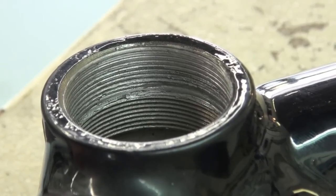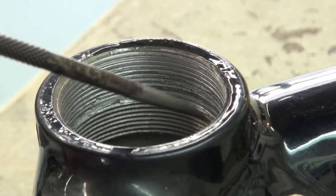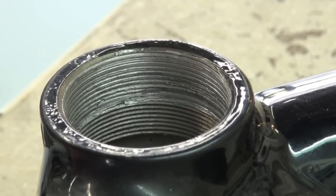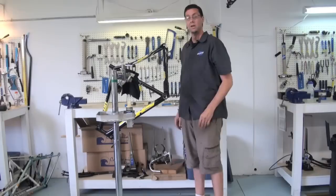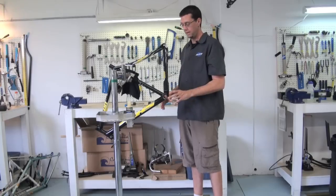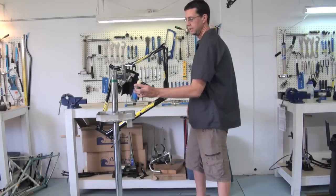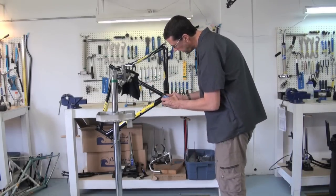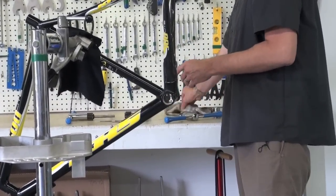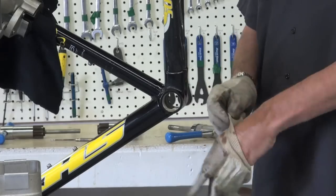Here we're showing the damage to the actual threads in the shell that the current frame has. Just look right there — you can see all of this damage. This basically makes the bottom bracket shell useless at the moment; we can't even thread a regular bottom bracket in there, so this is why we need to do the job. I've got a rag on the ground to collect any cutting fluid that's going to drip off. I'm just going to squirt a generous amount of cutting fluid in there, and I'm also going to treat my cutter. Of course I'm going to put my gloves on so I don't end up with a chip or a metal sliver.